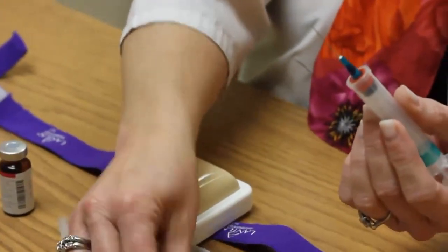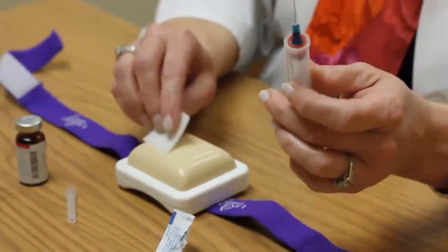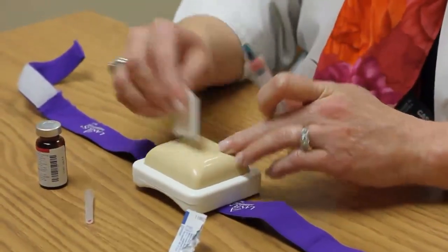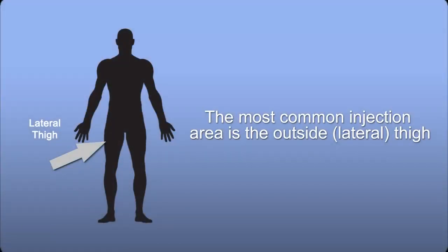You can take the alcohol swab and massage that area, which helps the medicine get more absorbed into the body. If it's bleeding, you might want to apply a Band-Aid — some people don't bleed, some people do. People on blood thinners might bleed and probably need a Band-Aid. The most common injection site, if you're giving it to yourself, is the outside of your thigh — the lateral side. Take your hand from your knee up to your groin area, divide that into three sections, and give the shot in that middle third section.